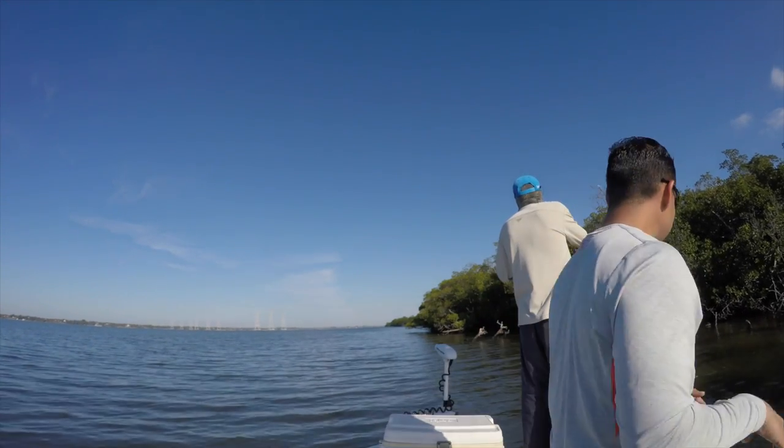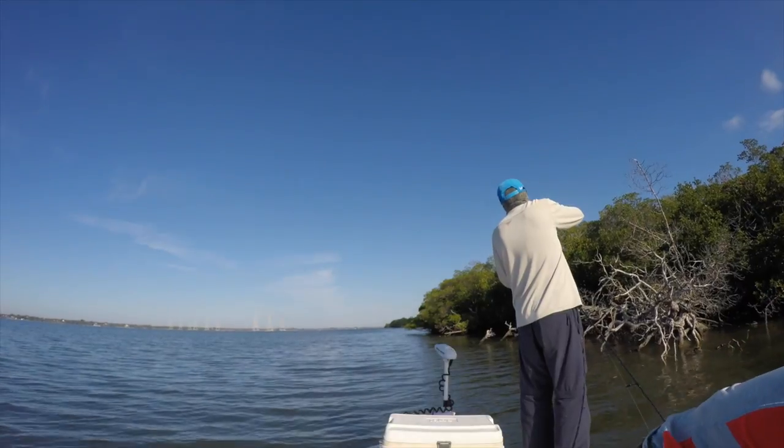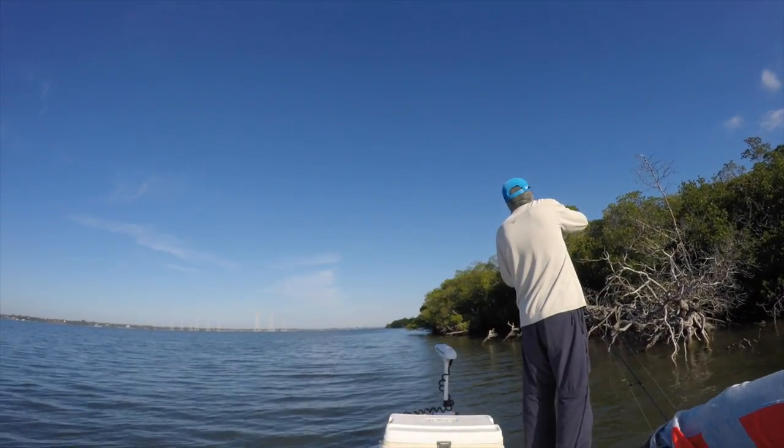First fish of the day — and first hook in the finger of the day. That's what you get for trying to get a picture with a fish.